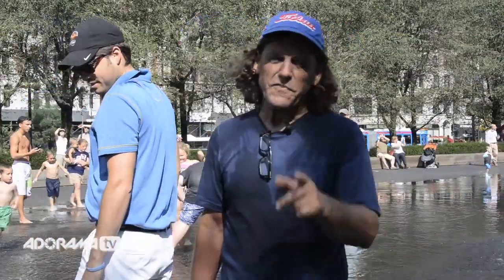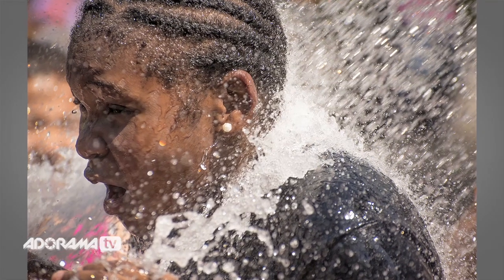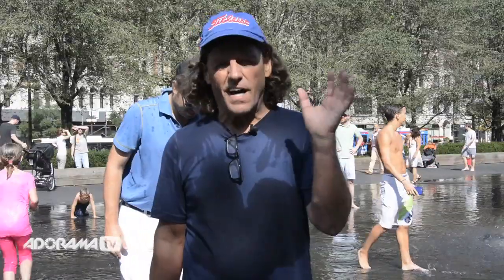In addition to those photographs you just saw me shoot, here are a few more that I shot a little bit earlier. Again, the opportunity for photographs — freezing the action of that water hitting their faces — is unlimited throughout the entire day here at Millennium Park.